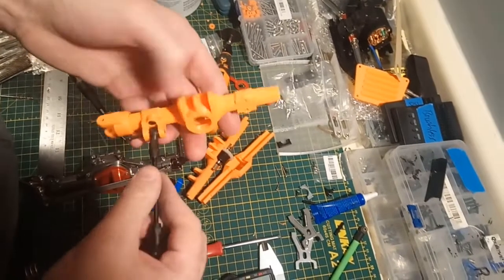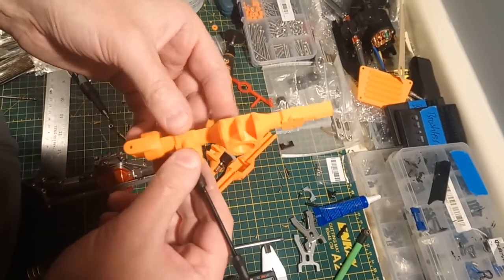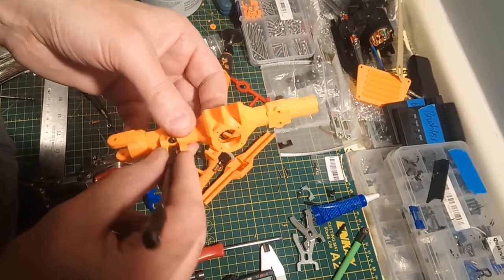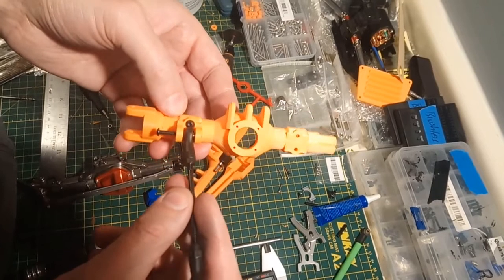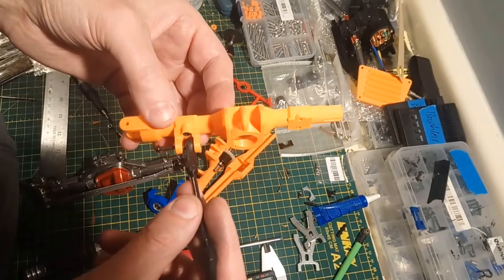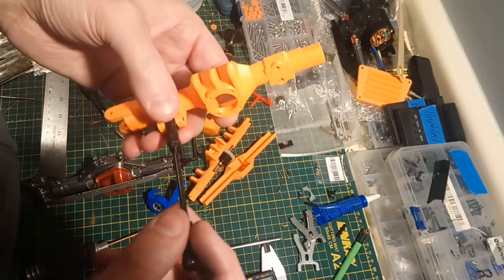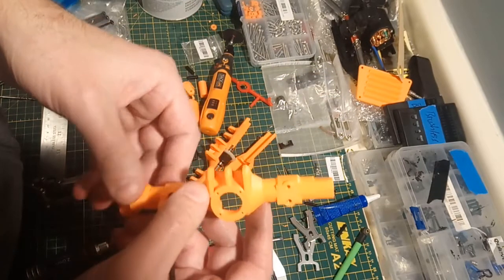Hey guys, welcome to Rents to Drive. I've got a new project coming down the pike here. This is a Shelf Queen Crawler Chassis. The first part is going to be these axles. These are based on my WL Toys 12428 Crawler Conversion Project with a little bit of tweaking. I'm going to go through these fairly quickly just to give you a how-to on putting them together and how I was thinking they would be used.